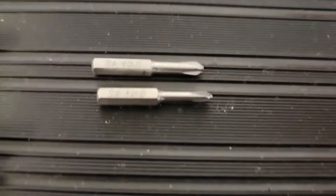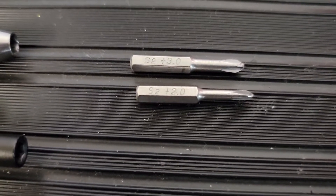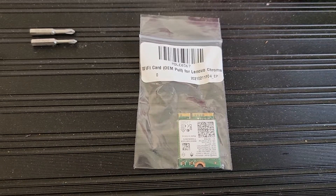For this repair I'm going to be using these S2 3.0 and S2 2.0 bits and my two favorite spudgers. This is what the new Wi-Fi card looks like.